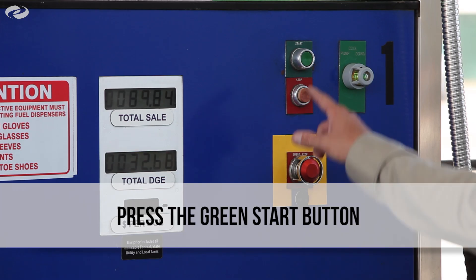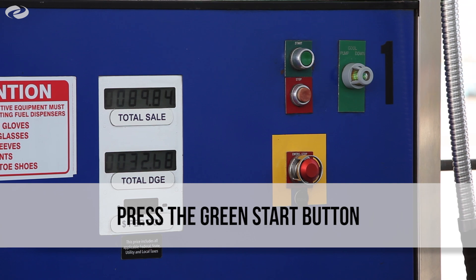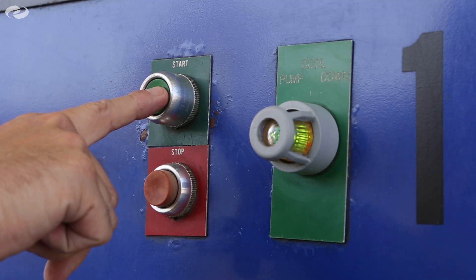Press the green start button on the pump when prompted to do so. A small amount of frost will generate as the fuel flows into the tank. This is normal.